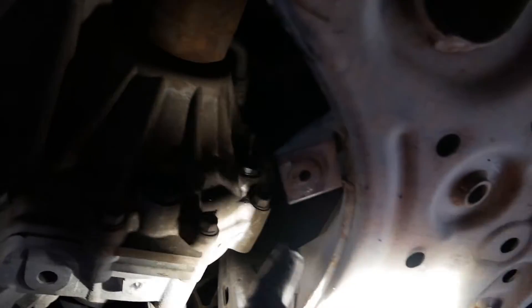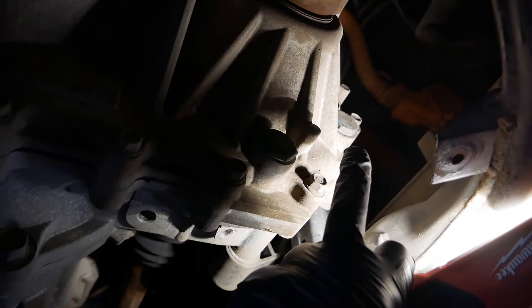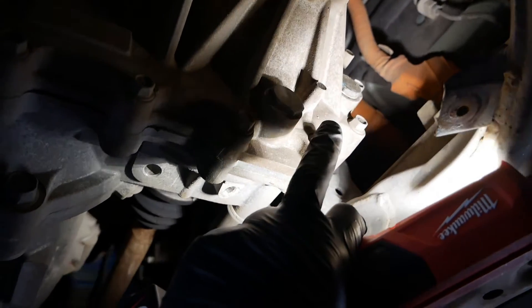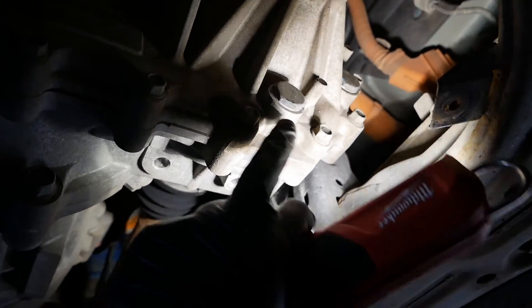I've removed the under-tray, which is fairly easy, and then your gearbox is here — just get some light on it. This is your drain plug and the fill plug is just above it. They're 24 millimeters. When you're doing this job, don't undo the drain plug and empty the oil to start with. It's always better to undo the fill plug first, take that out, and then undo the drain plug — because if the fill plug is too tight or chewed up and you can't get it out, you're not going to get the oil back in the gearbox. That also lets the air in when you drain so it pours out smoothly rather than glugging.